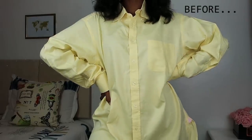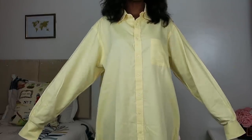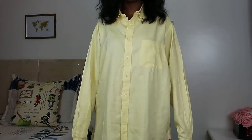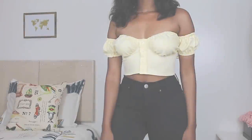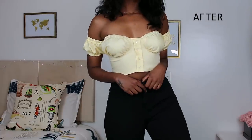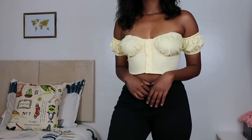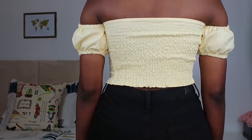Hey guys, welcome back to my channel! Today's video is going to be a men's shirt refashion. I found this beautiful yellow shirt — I thrifted it for three dollars — and I turned it into a pretty bustier crop top. I really love how this turned out. The yellow just puts me in a good mood. You can pair it with a skirt, jeans, whatever you please.